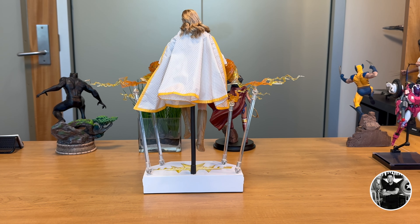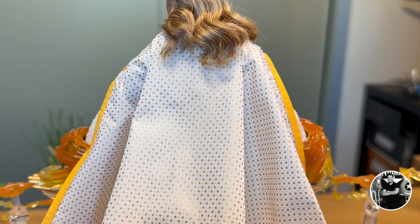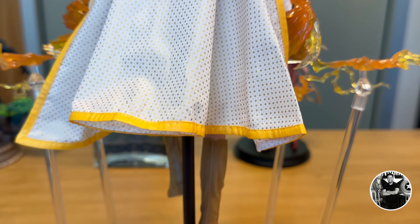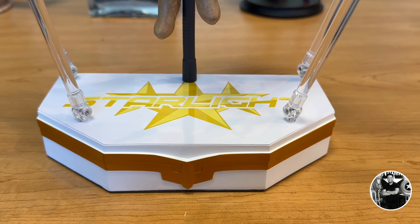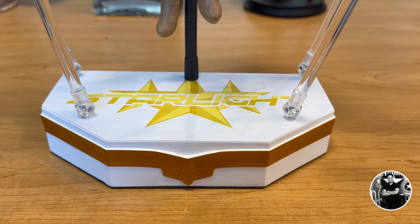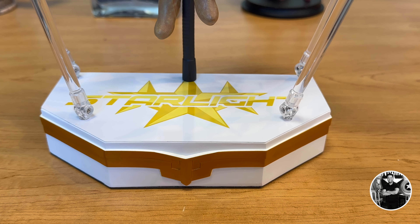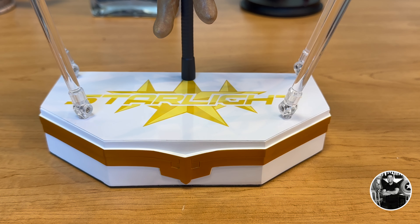The cape is done very well — I love the etching, the details, and the folds, and that yellow lining looks really well done against the white. However, the way this attaches to the figure from the base for the in-flight pose is very rudimentary. The lacquered wood base was a real disappointment — it's dense, but why are we still using wood? It does say 'Starlight' on the base and has her insignia on the rim, which is done pretty well, but the little pegs are such a pain and I just don't understand this base.